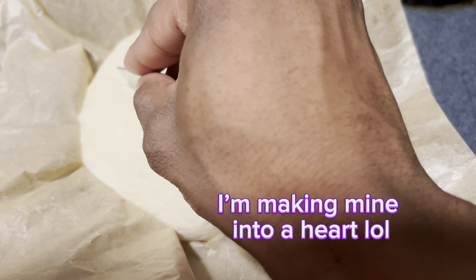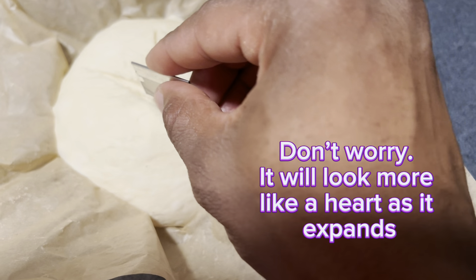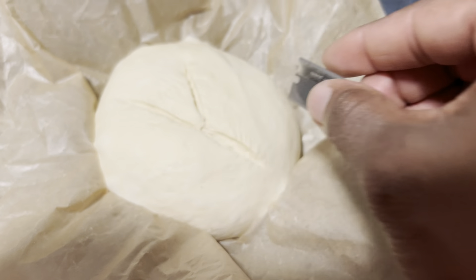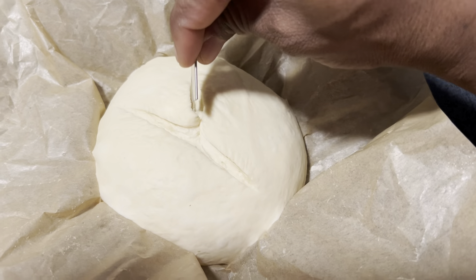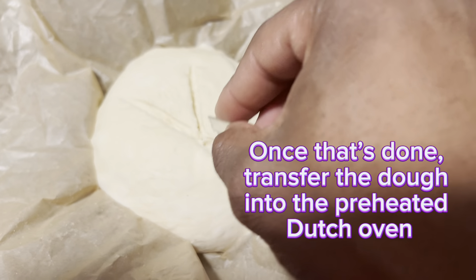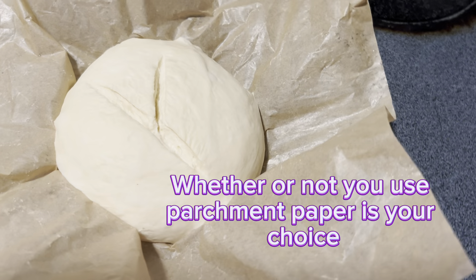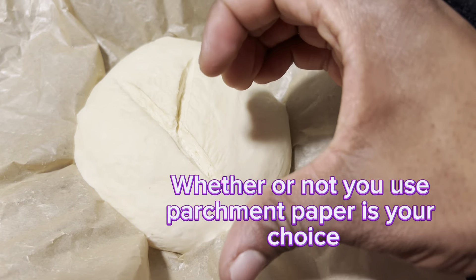I tried to make a heart on the loaf so that when it was done baking it would kind of look like a heart.